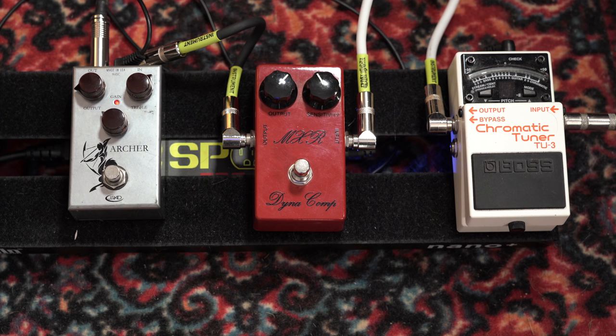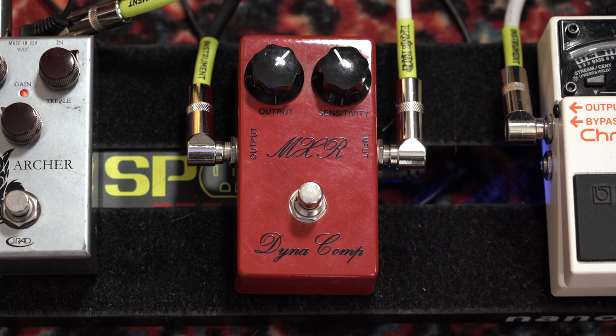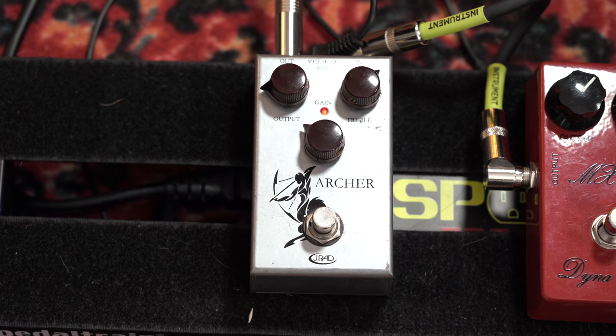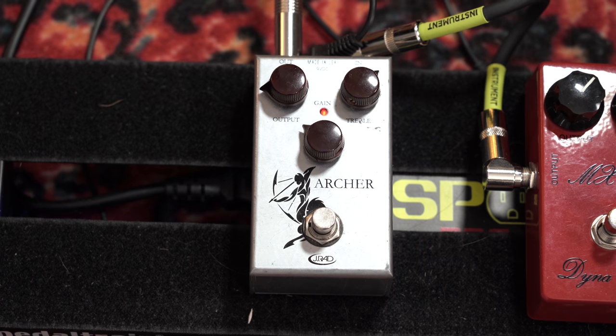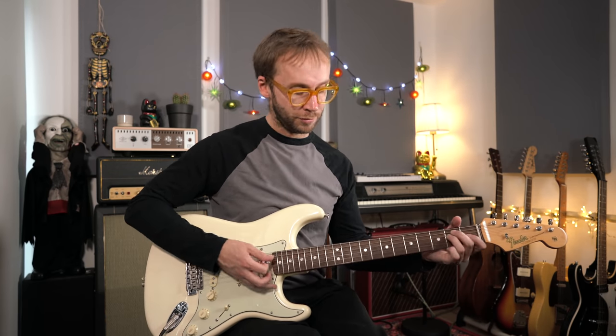I've got a couple of pedals: an MXR Dynacomp — one of the script logo reissues, which I think is quite faithful to the original 70s design — and I'm also using the J-Rocket Archer overdrive pedal, not really for overdrive here. It's still essentially a clean sound, but I find that pedal helps to warm up the sound a bit and push the amp a little bit harder. The guitar going straight into the AC30 sounds like this.